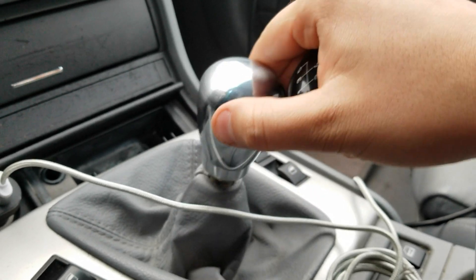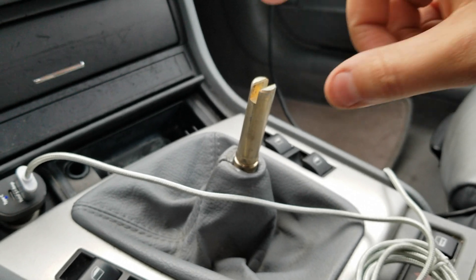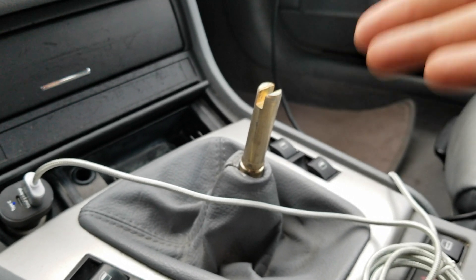It looks better and feels better, so that's pretty much it. I just have to put one of the adapters on and put this thing on top of it and that's it — it's done. It's really that simple. Six hours later...